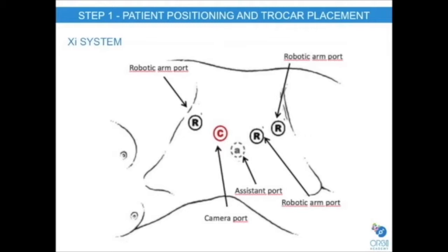For transperitoneal robotic partial nephrectomy, the patient is placed in a modified flank position. For the DaVinci XI, four ports are again used, with the ports placed medially in a more linear configuration.